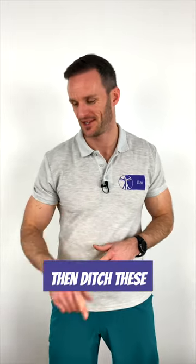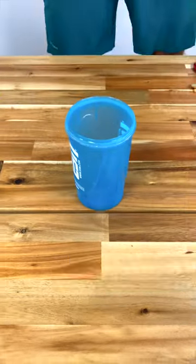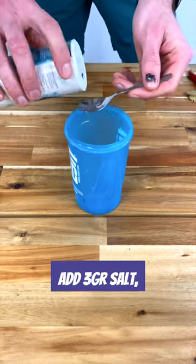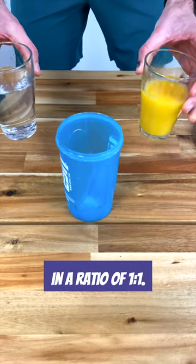Want to prevent cramps? Then ditch these and try this drink instead. Add 3 grams of salt, about half a teaspoon, and mix OJ and water in a ratio of 1 to 1.